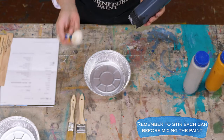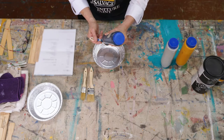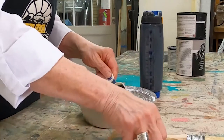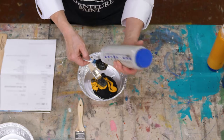Since I'm only mixing a small amount I'm using a tablespoon. I'm going to dispense the paint into my tablespoon. I use a small chip brush to wipe out any excess. One part caution and now one part galvanized.